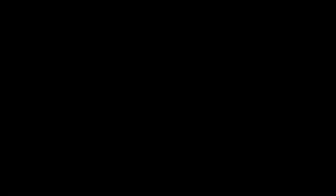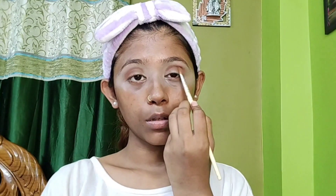I have put a brown color shade and blended it well. Then I have used purple shimmer, and then I used glitter in the same color because my outfit is purple, so I am using purple.